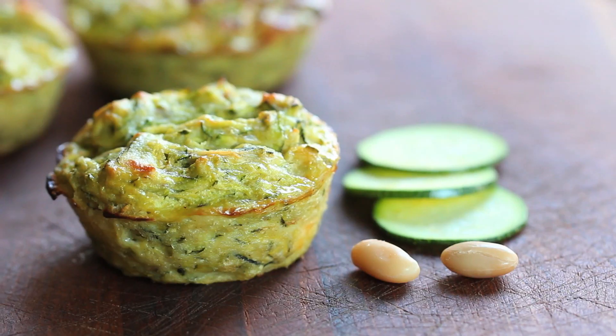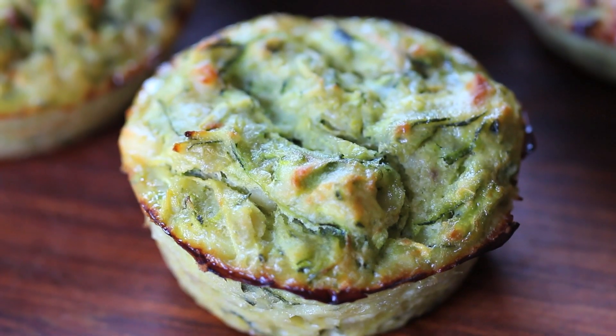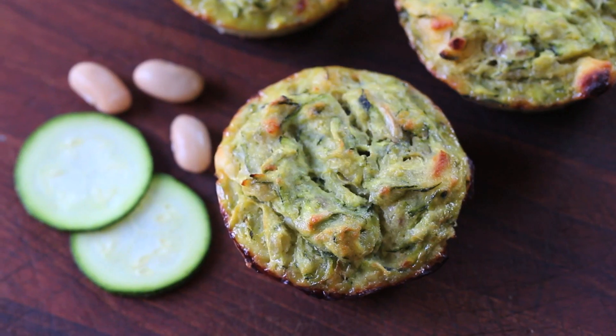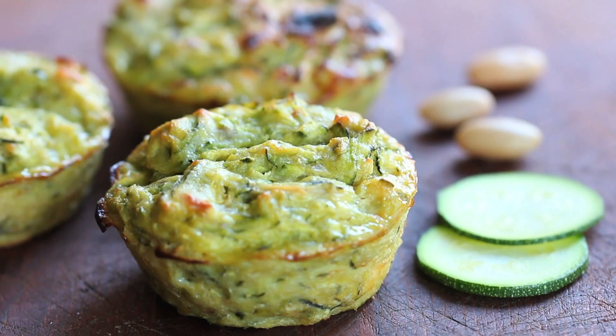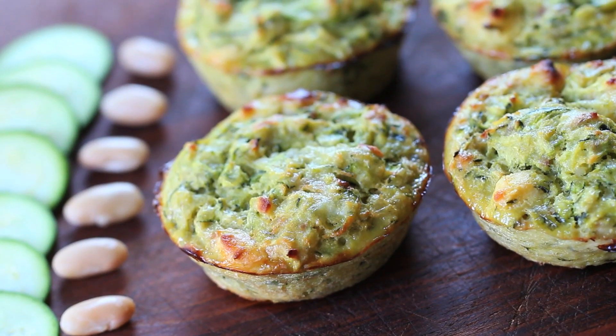We are going to prepare together muffins with cannellini beans, zucchini, and feta cheese. The final result is yummy, it's kids friendly, and most of all loaded with proteins. That's why I like it.